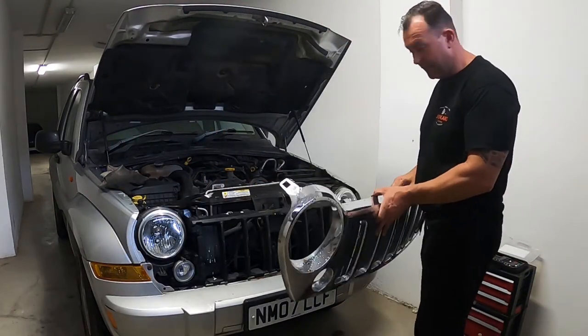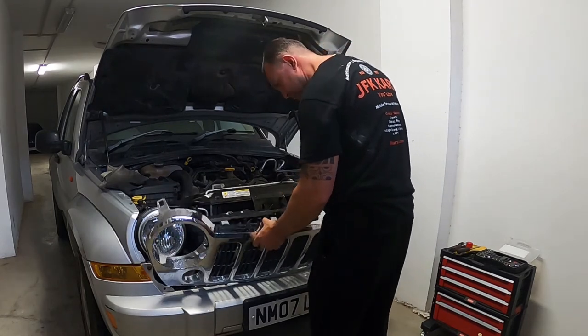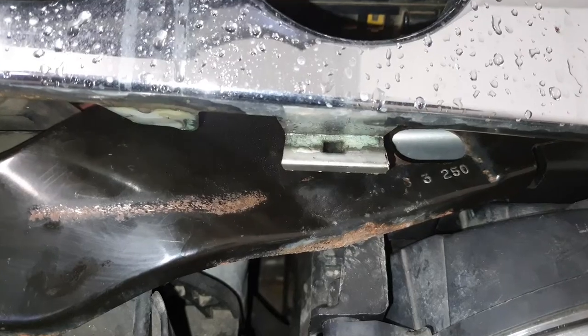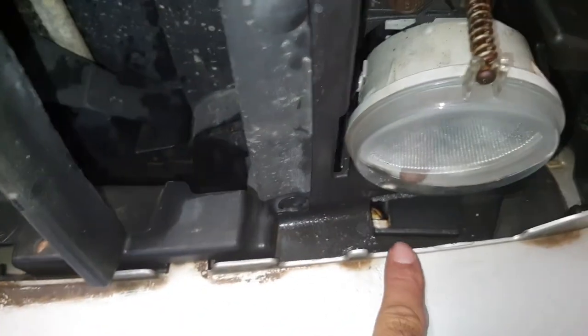So I'm replacing the front grille. Get this lined up - you can see the grooves just below the bottom. These hooks on the plastic grille go into these slots - you've got a slot there, a slot there, a slot there, and a slot there. So dig them in first.